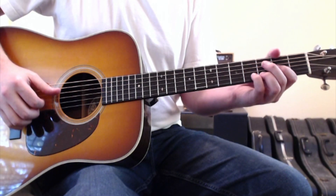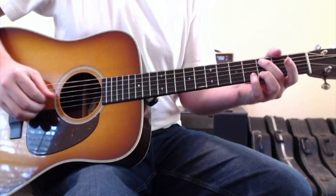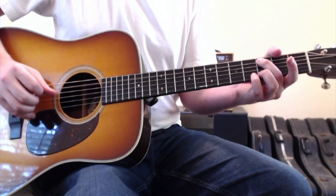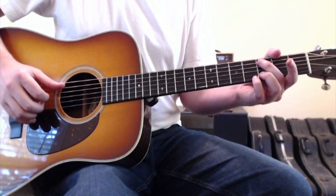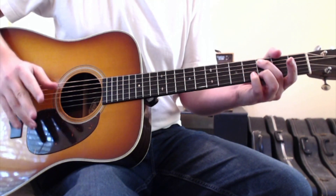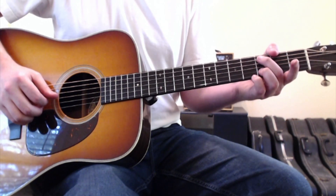The verse is going to follow that exact same pattern of the D chord walking down, back to the D chord, and then to the C chord. At the end of the verse it goes back to the D chord and vamps on that — where you're going thumb and then flick down with your first and second fingers, like the back of your fingernail, across the rest of this chord. In the D chord, by the way, I'm keeping my second finger on the second string, third fret.